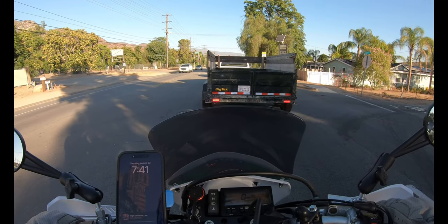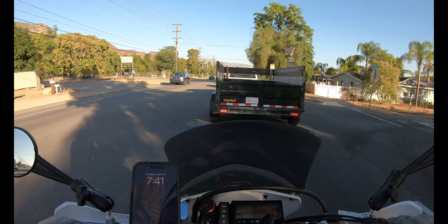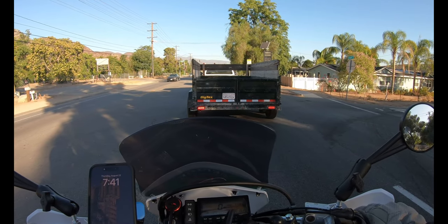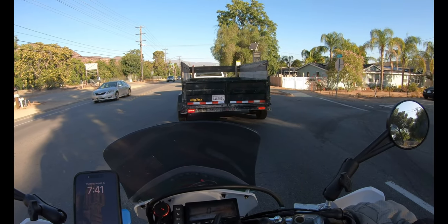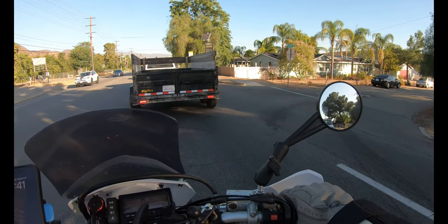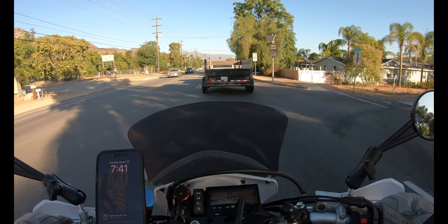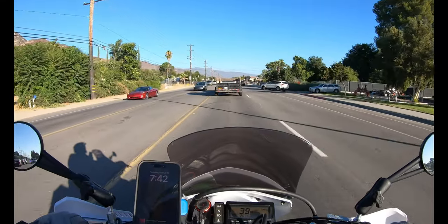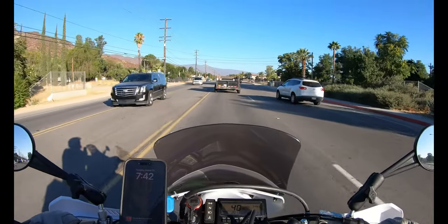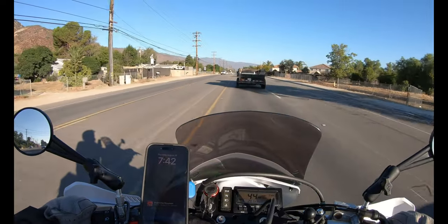I put the Seat Concepts seat on here and I've been trying to ride it further and further just to see what it's going to be like to spend a day on this thing. I don't think it's going to be pleasant, but you don't know until you try it. The seat's great — it's nice and wide in the back, you can scoot back. School is in, so watch out for lunatic parents dropping off kids — they're the worst drivers on the planet, bar none.